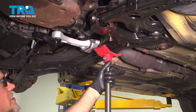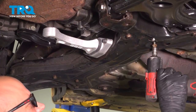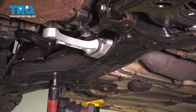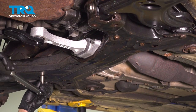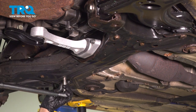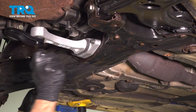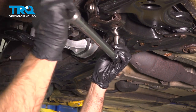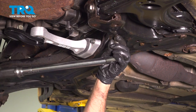Now I can take the pull jack down and out of the way. Snug the steering bolts down. We'll torque these bolts to 14 foot-pounds and then an additional 90 degrees. Do the same with these ones — 14 foot-pounds and then 90 degrees.